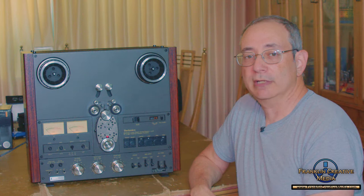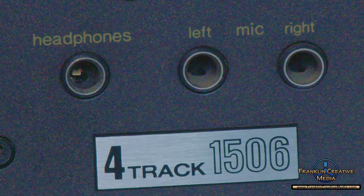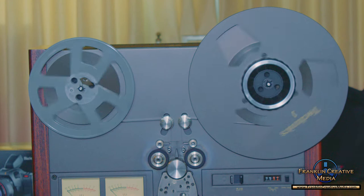Hello, this is Mark Franklin of Franklin Creative Media and welcome to another edition of Vintage Tech Talk. In this edition we're going to be talking about the Technics 1506 4-track reel-to-reel audio tape recorder.